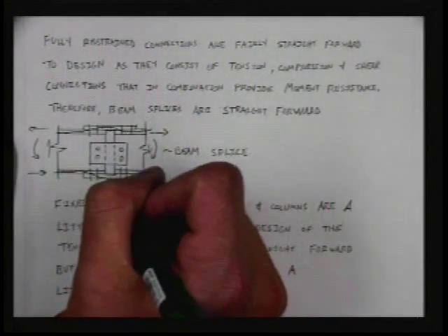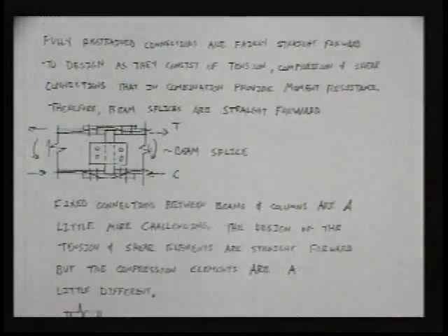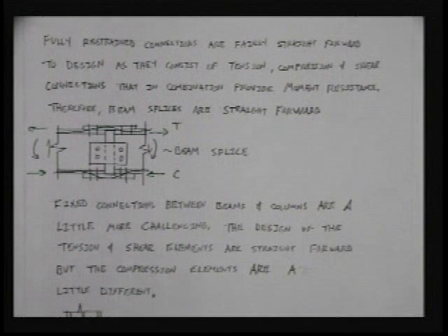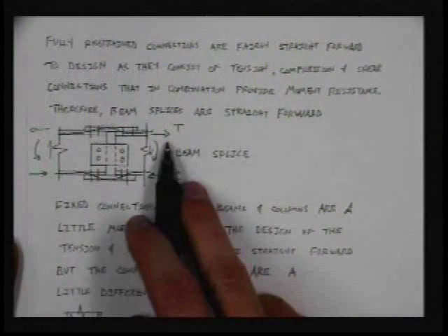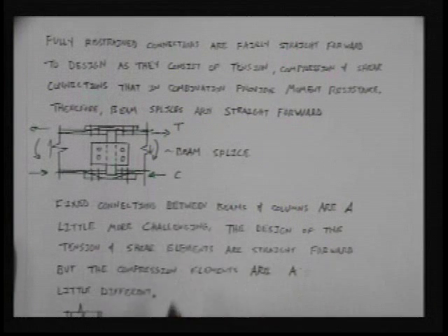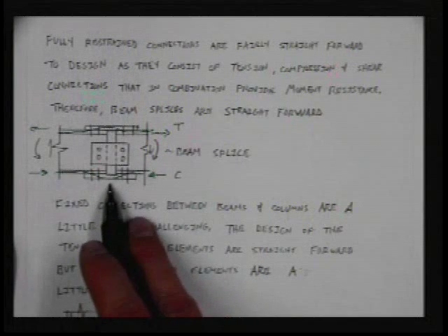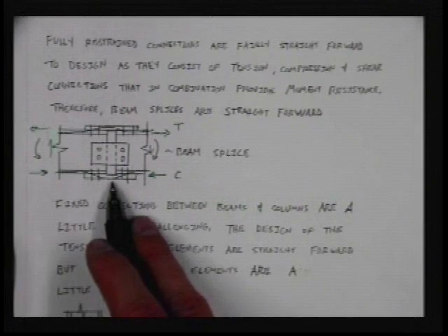We'll do the same thing at the bottom — this is tension, this is compression. Now, we don't really think about designing these connections for compression in the typical case. But load reversal happens — it always happens. Even though the top is typically in tension and the bottom is typically in compression, load reversal can cause them to switch. What's commonly done is: whatever you design for tension, you use the exact same bolt layout and plate size for compression.